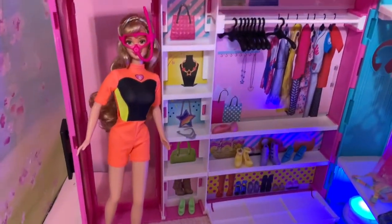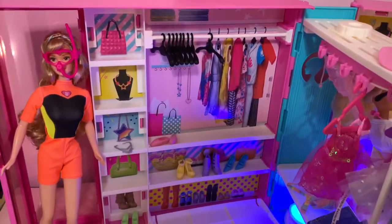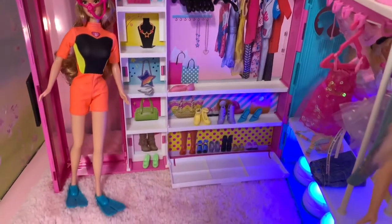Okay guys, this is the Barbie Dream Closet — stay tuned, don't leave!